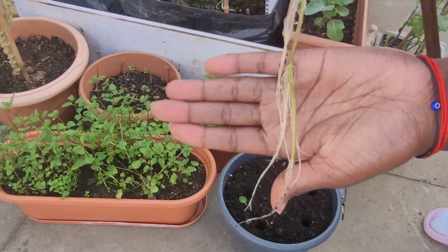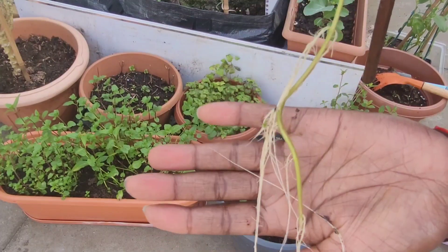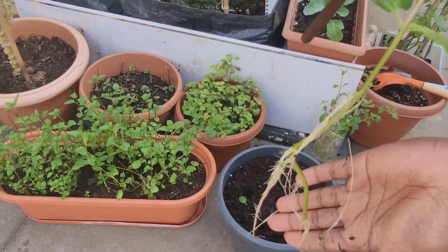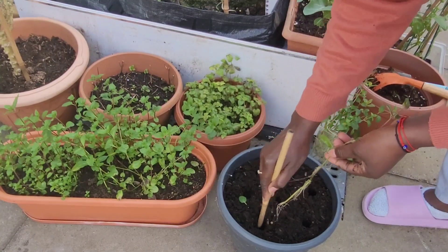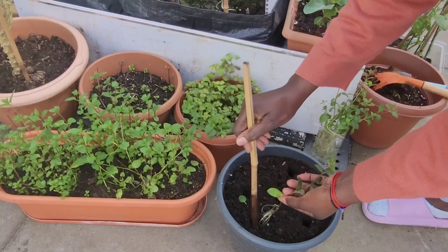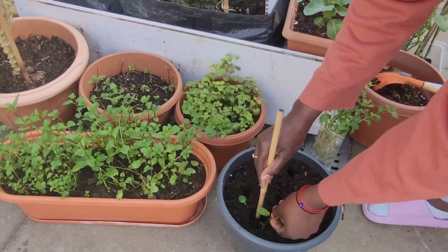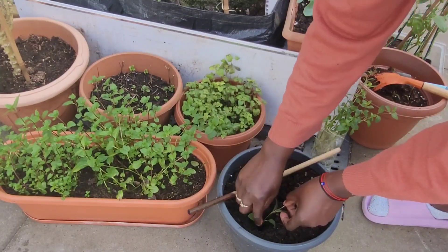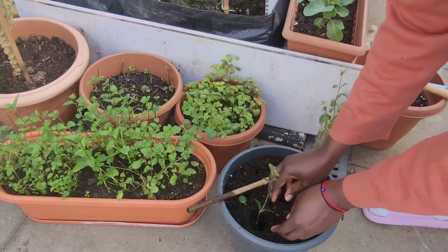Let's see how tall the roots are — pretty long. Mint are deep rooted, so their roots grow very, very long, and you need a deep pot for it.